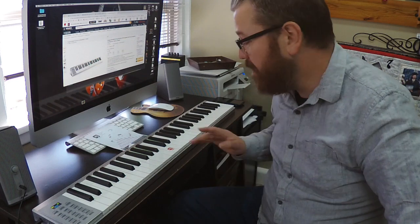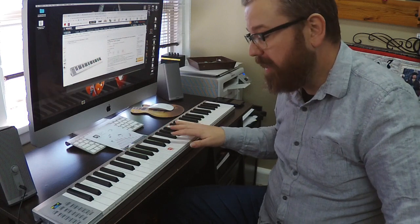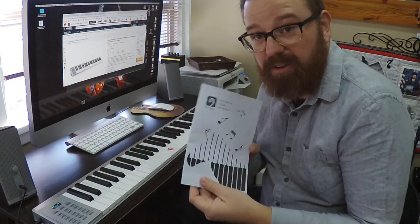Hey everybody, I'm Lance here and just wanted to do a demonstration video of this keyboard. This is what I got off Amazon. It is a VanGoya VGK8600.